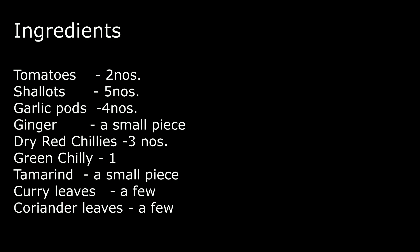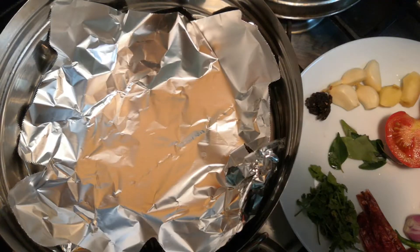Let me show you how to make this delicious tomato chutney. Let's take a look at the ingredients. I've used tomatoes, shallots, garlic pods, ginger, dry red chillies, green chilli, a small piece of tamarind, few curry leaves, and coriander leaves. We need to steam these vegetables in an idli steaming pot.